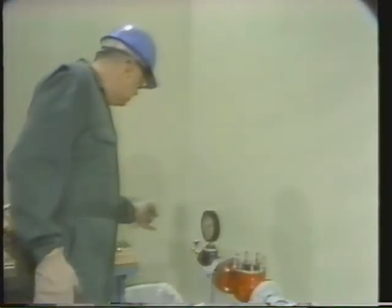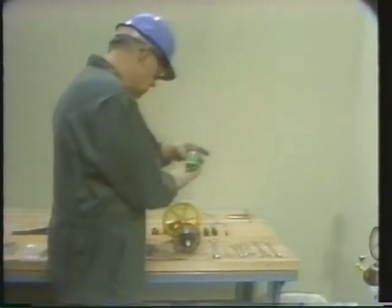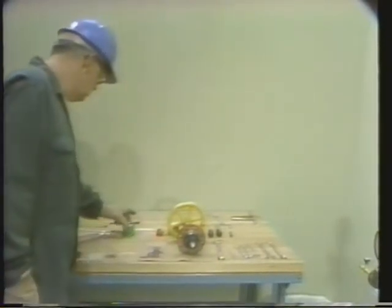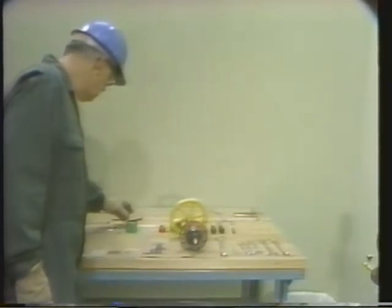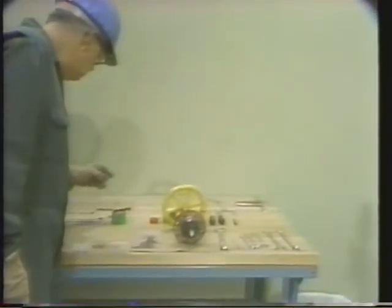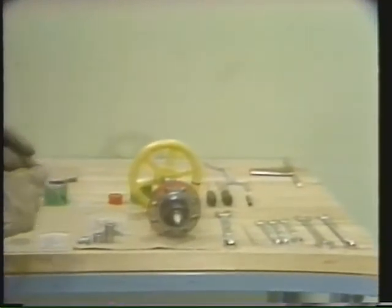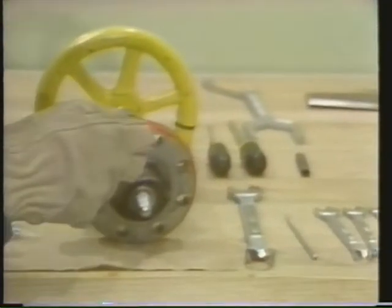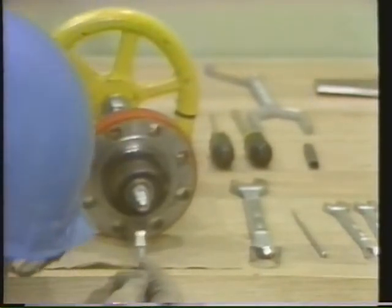Now we're going to repeat the procedure using the fine-grade lapping compound. The technician checks the container and makes sure he's using the correct compound. Just as we did with the medium-grade compound, we'll use a brush to apply the fine-grade compound at evenly spaced points around the seating surface of the plug. This compound is used to put a finer finish on the seat and plug, providing a mating surface that assures a good seal.